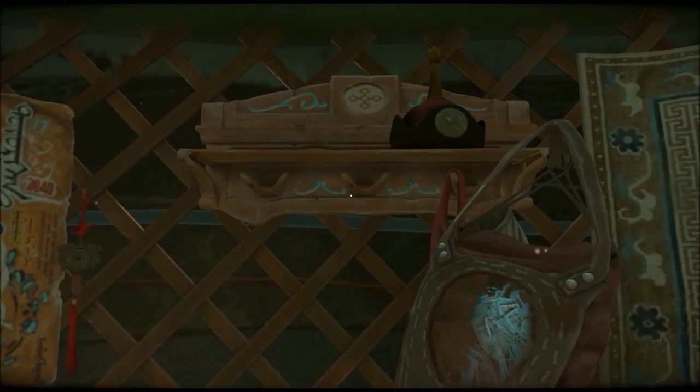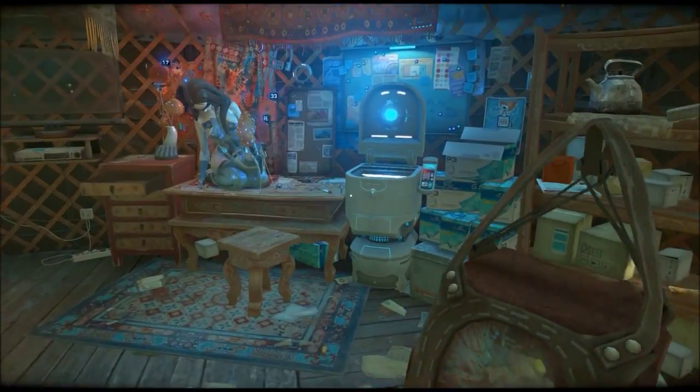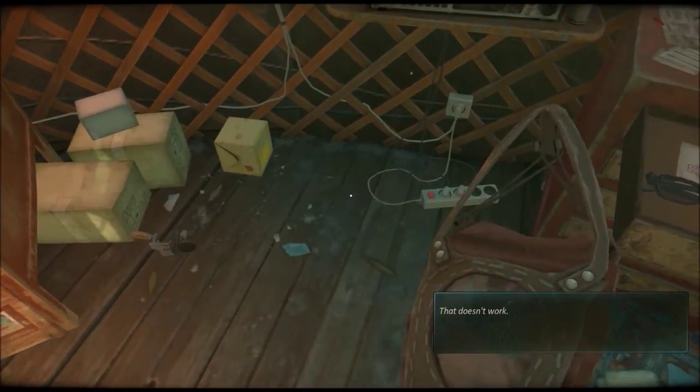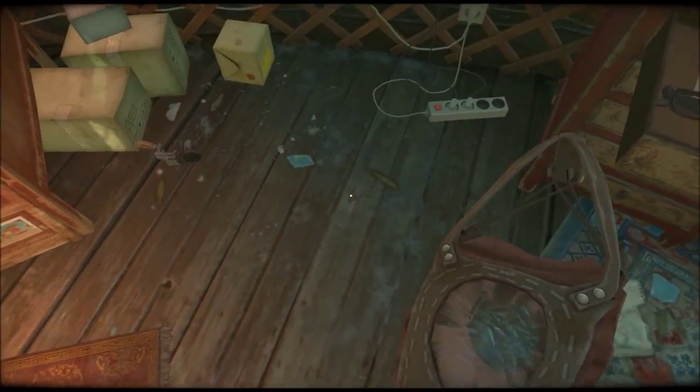I don't know what this is. Excuse me, what's this? I would like to know what this is. I'll throw it in the corner of stuff that we don't know what it is, but we should keep an eye on.